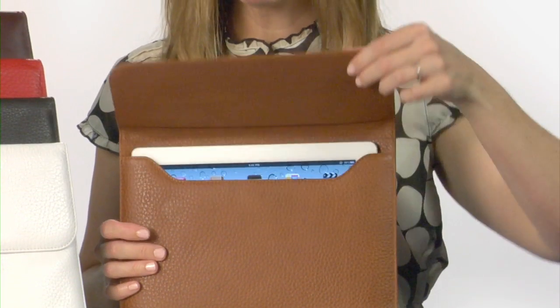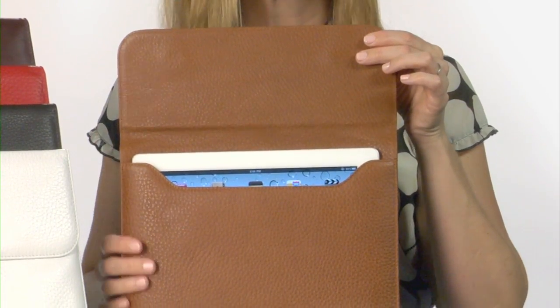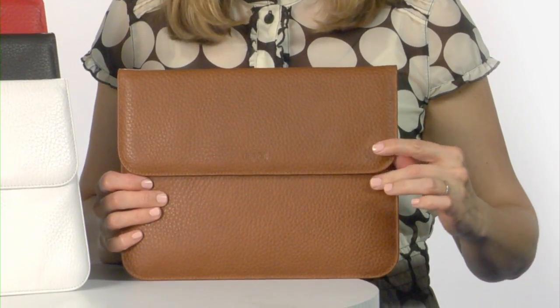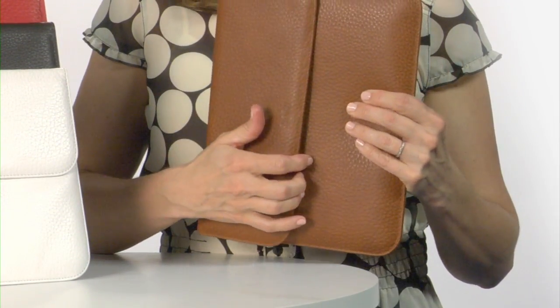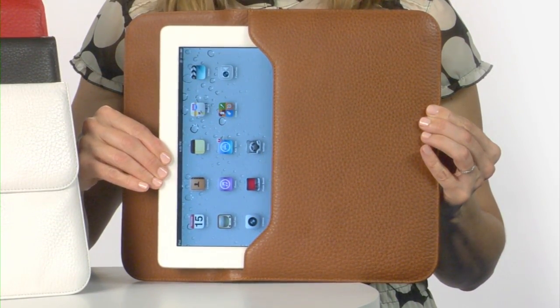The Bi-Z stays closed with your iPad 3 secured by two concealed magnetic closures so that your device can be accessed quickly and quietly. The interior of the Bi-Z is covered with a specially designed fabric that protects your iPad's screen against scratches.